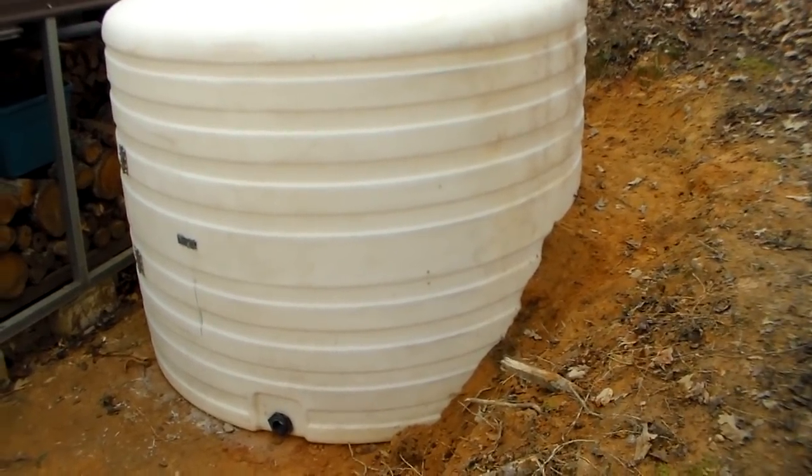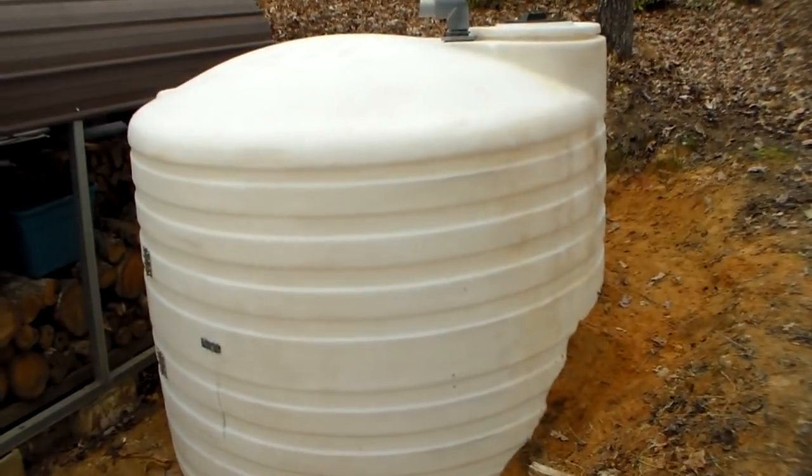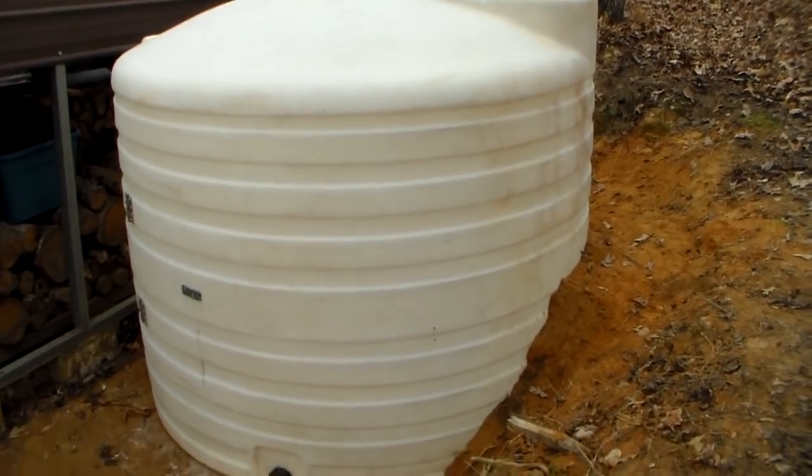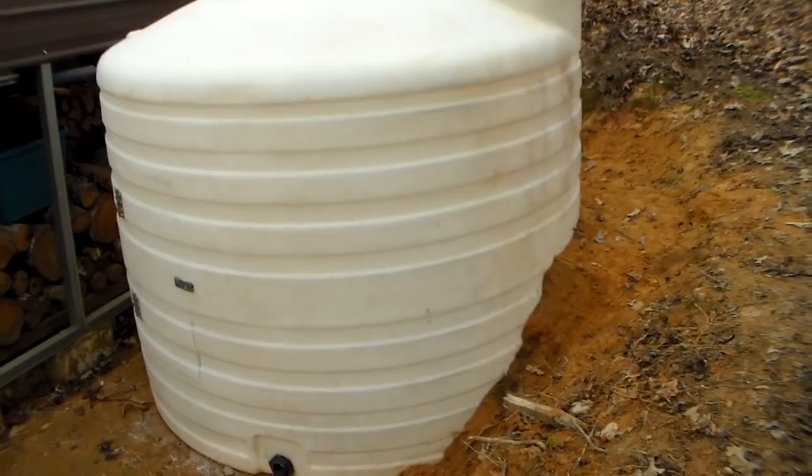Hey YouTube, this is Southern Pepper One. Thank you for all of your input on what to do with this big white tank. As you can see, it's a lot cleaner. We pressure washed it so we could give it a little quick paint job, give it a little camo job.